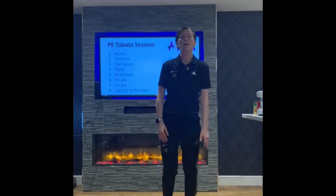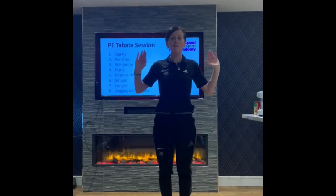Next one, star jumps. Make sure you get your arms right out straight, not here at the side.